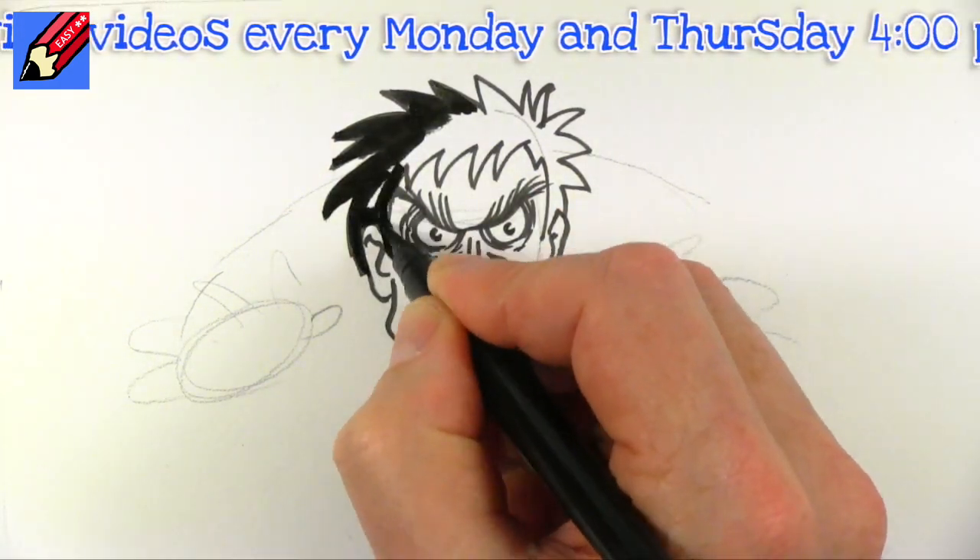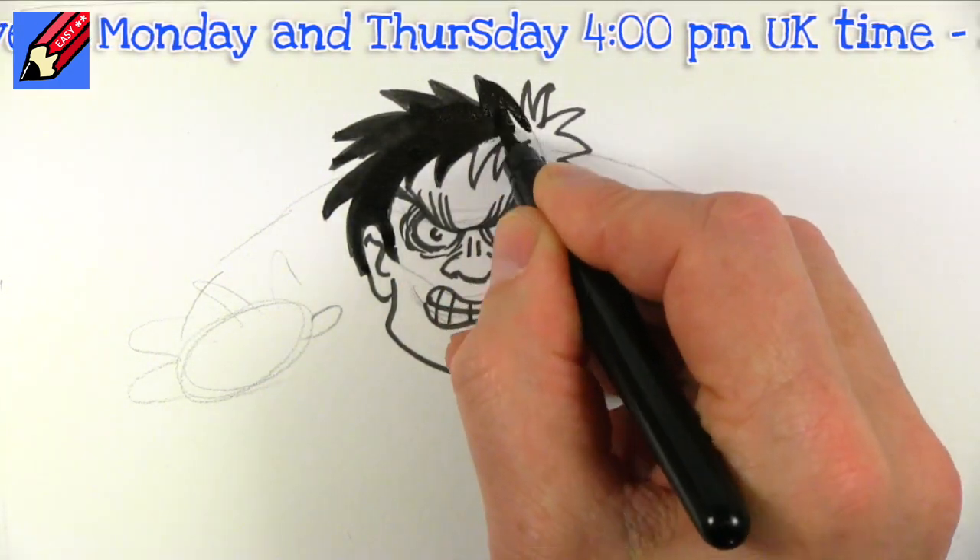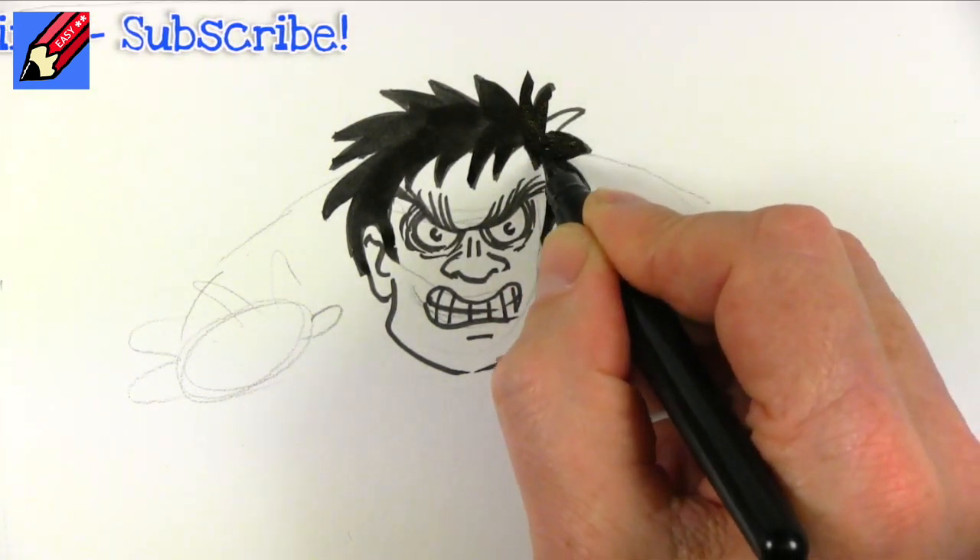While I fill the hair in, why don't you click the subscribe button and come back to Draw Stuff Real Easy every Monday and Thursday for new how-to-draw videos.